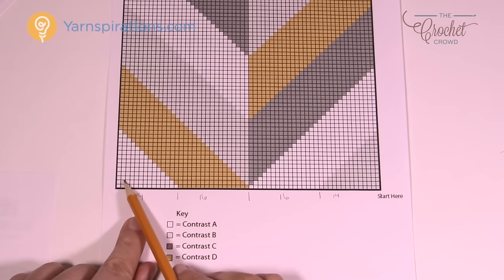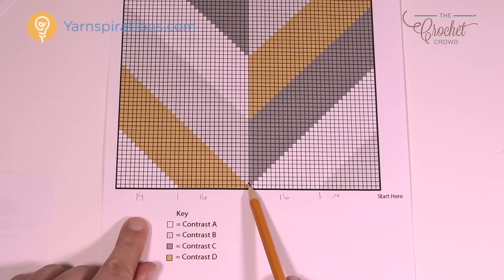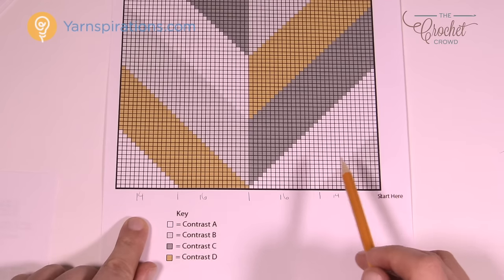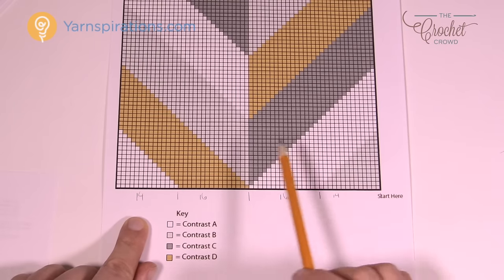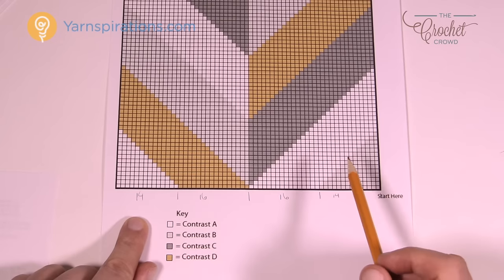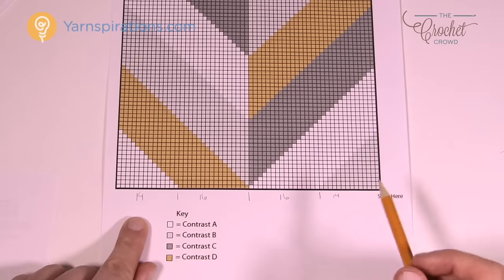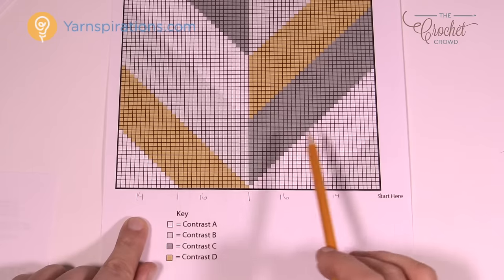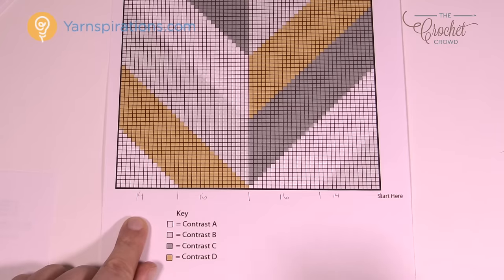As you crochet along, you drop the gray — don't fasten off — start white, then drop it, do the gold, drop it, and then you have your white on the other side. When you come back, you pick up each dropped strand in order. For myself, I have extra yarn since I'm a yarnaholic, so I might use two balls of white instead of rolling up a mini bobbin for a small section. That's completely up to you.